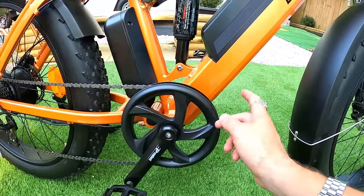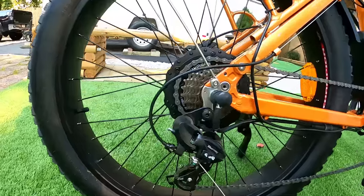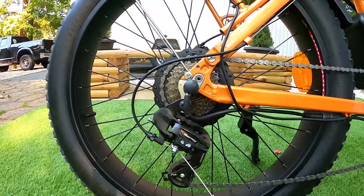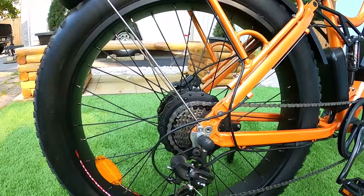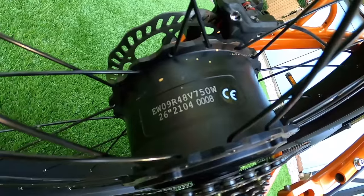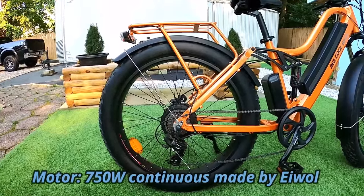The front chain ring protector is double-sided, which I like, but it is plastic — I'd prefer aluminum, though it's not a big deal. The rear derailleur is a Shimano TZ20, which is the base model Shimano shifter. I didn't have any issues with it — it shifted through all the gears just fine. It has a 14 to 28 tooth freewheel on the back, and it's a 750 watt continuous rear motor.